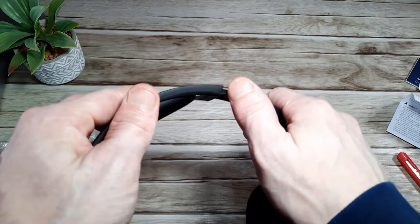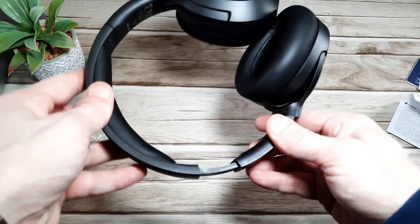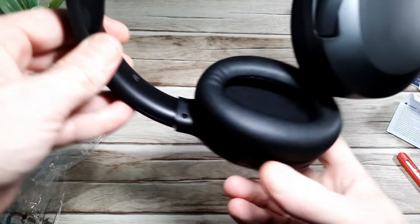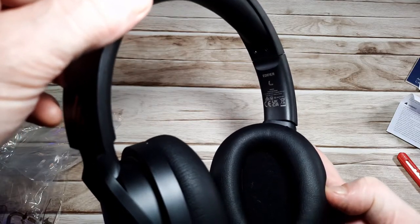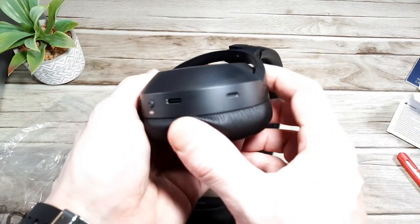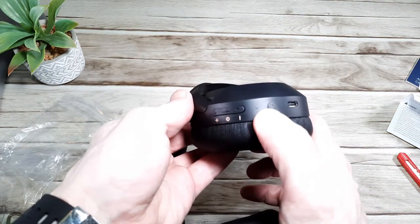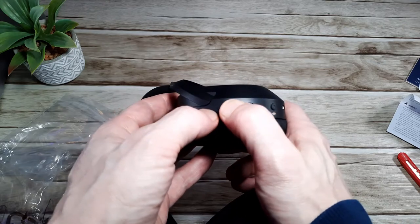They've got extendable headbands — the left and right feel okay, maybe a little looser than I'd like, but they are fairly smooth, and once you have the clamping pressure of wearing them that will tighten the adjustment up. You've also got R and L printed with that same gold etching on the inside. All the controls are on the right-hand side: the microphone, USB-C port, Bluetooth sync button, Bluetooth indicator light, volume down, volume up, and power on/off.